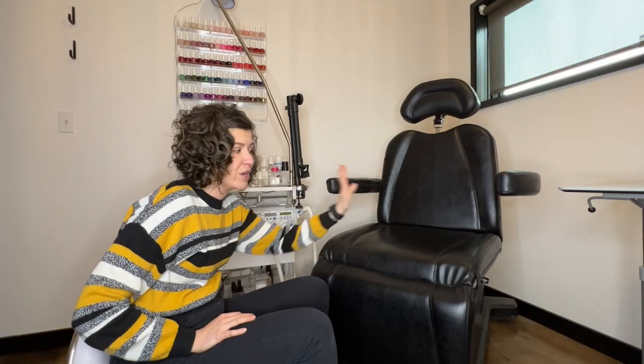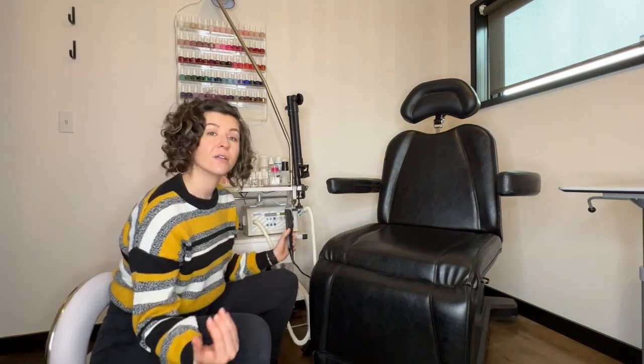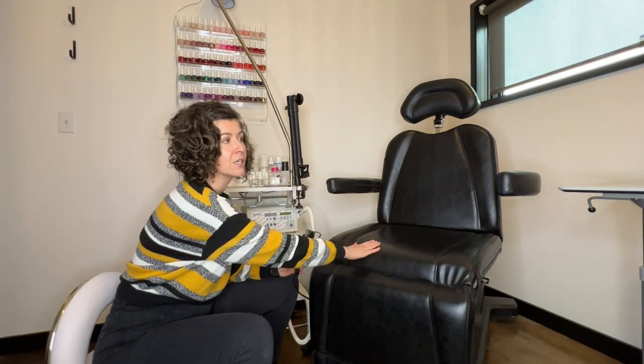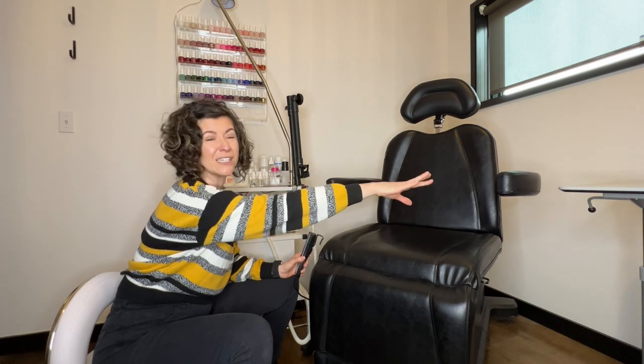Let's just start with the client chair. I got this chair locally from a tattoo shop that was selling it — I will link below a link to the chair you can find online. It is fully electric and completely adjustable. It has a little handy remote that just hangs right here on the side of the chair. So when I have a client come in, they sit right here and I have this table to the left where clients can put their stuff.